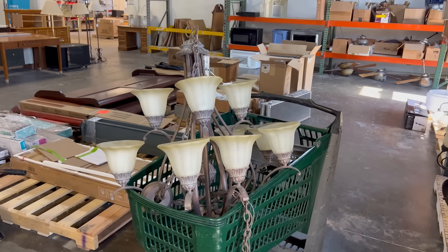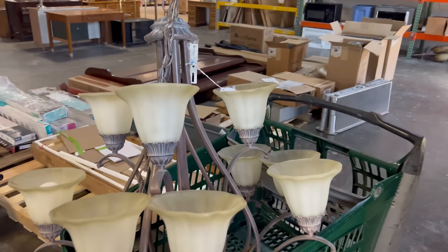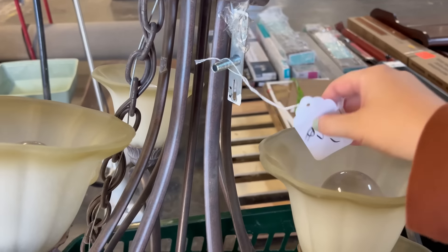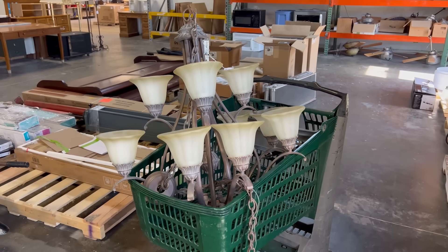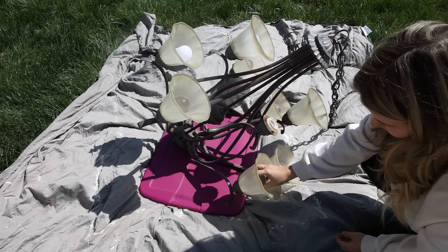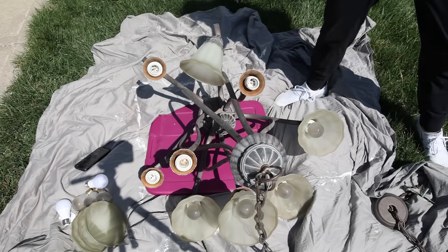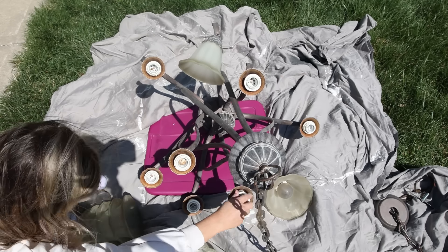I have to tell you, with this next DIY I was not sure if it was going to work, but it ended up working great. At the ReStore they also sell so many different chandeliers for $5. My idea was: could I make this an outdoor chandelier using solar lights? So that's what I'm attempting to do. The first thing I did was clean it off and remove the globes and all the lights left on the chandelier.